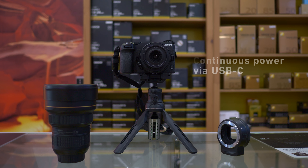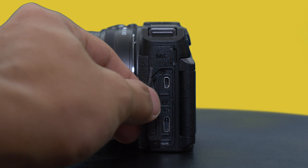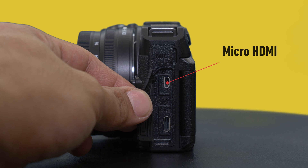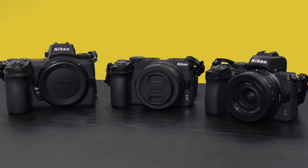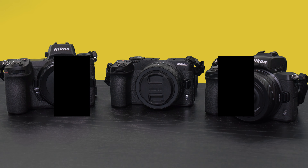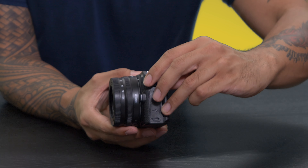It's a different story though if live streaming is the name of your game, as one of the biggest and most exciting features is continuous power via USB-C. You can utilize Nikon's program through USB to your computer, or use a micro HDMI to a capture card of your choice to run on programs such as OBS and Streamlabs. Outputs on those will be 4K 30 frames and 1080p 60 respectively.